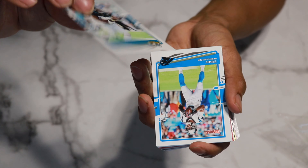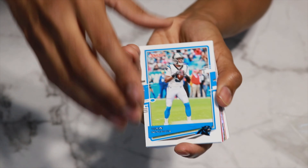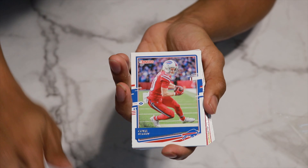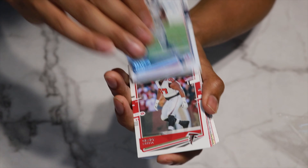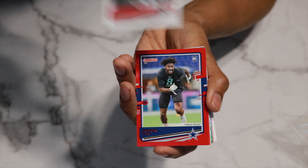We have Leonard Fournette, who's on the Buccaneers now, but they have him in his Jaguars uniform. We have Teddy Bridgewater Panthers — let's throw that away. We have Quentin Nelson, Cole Beasley, Brandon Cooks. There we go — Falcon on the board! We have Grady Jarrett right there.